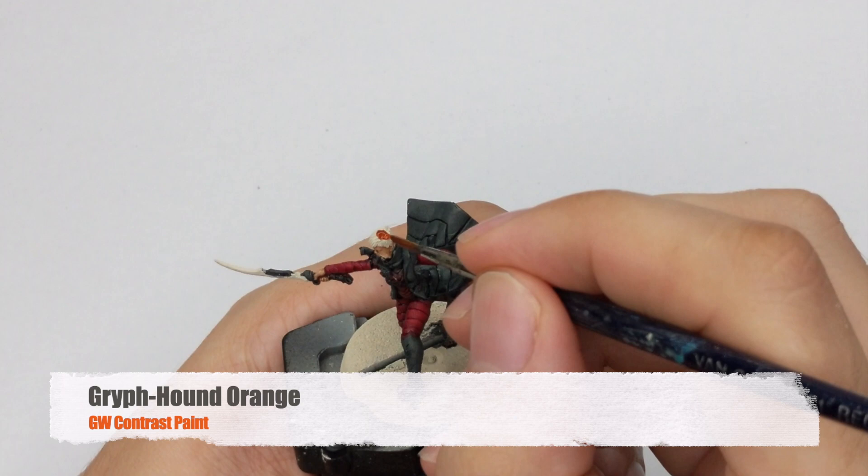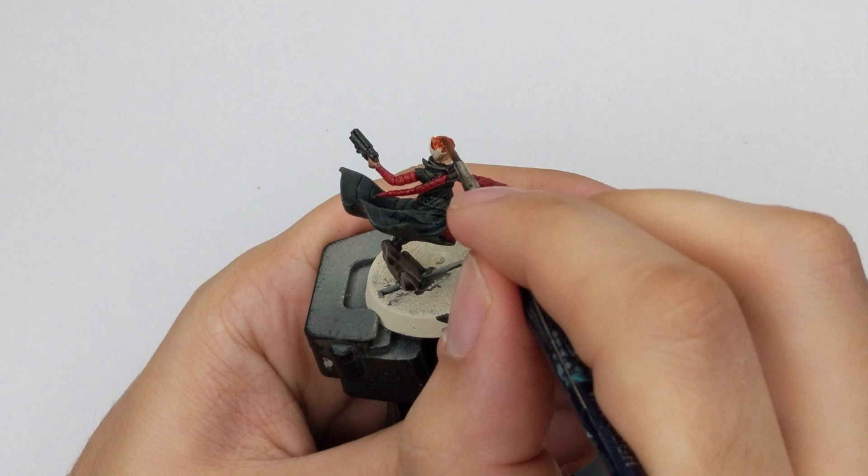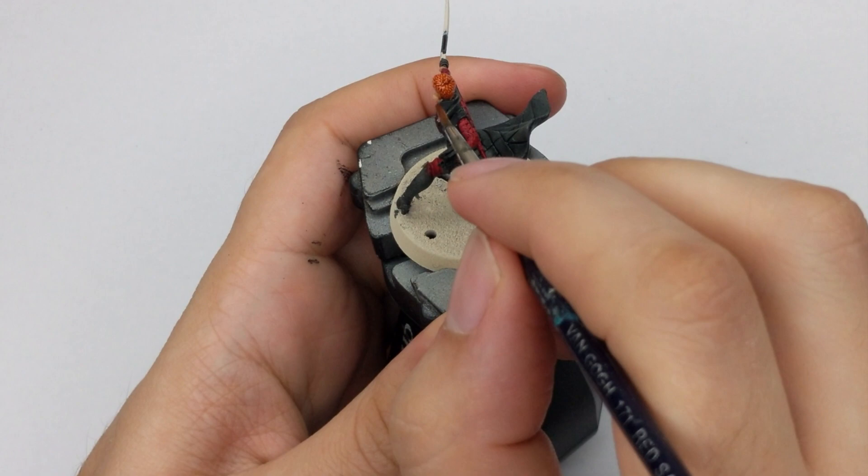For her hair, I used Griffhound Orange contrast. This is optional — you can paint the hair any color you like. I just followed the art from the box.